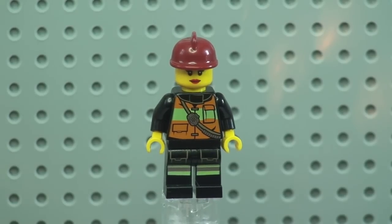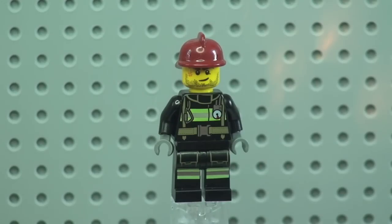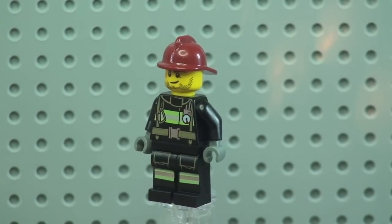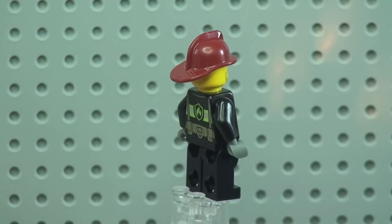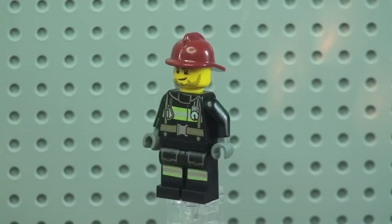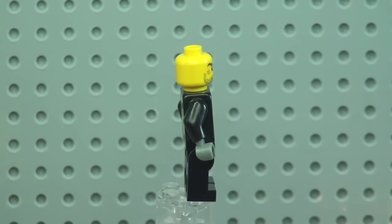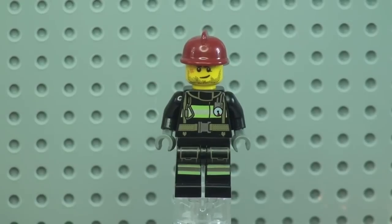Next is the male firefighter. You can see the front torso and leg printing. Spinning around shows the rear torso print, and he wears the same fire helmet as the female firefighter. Removing his helmet reveals the face printing, which is again a single-sided printed face.